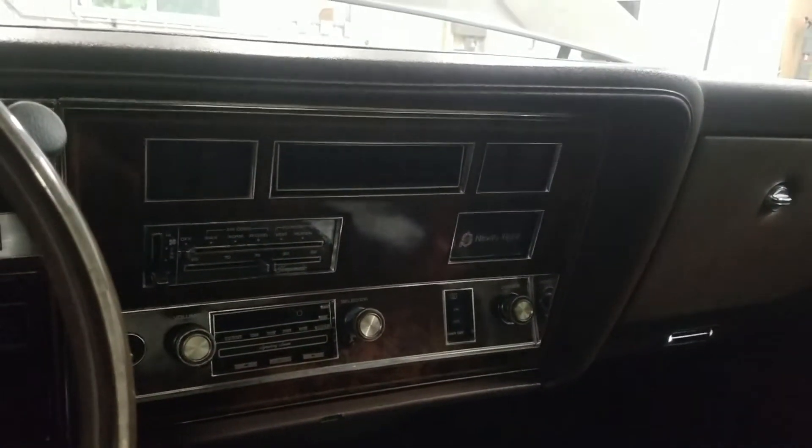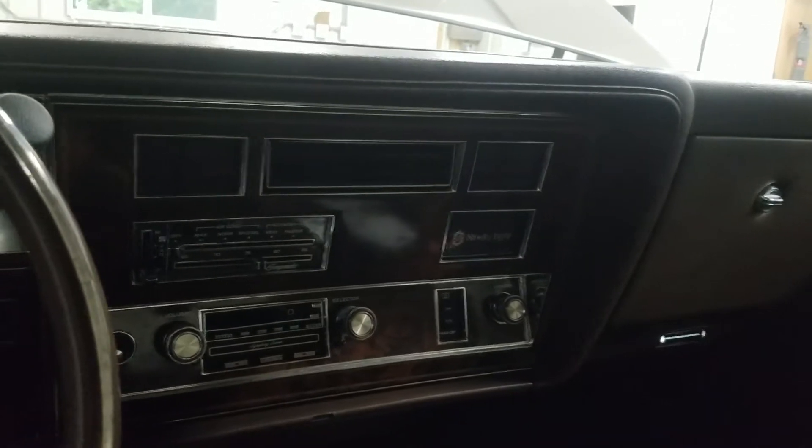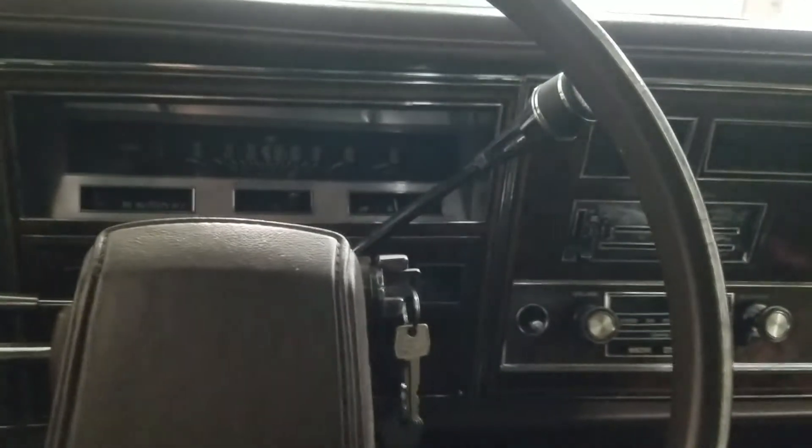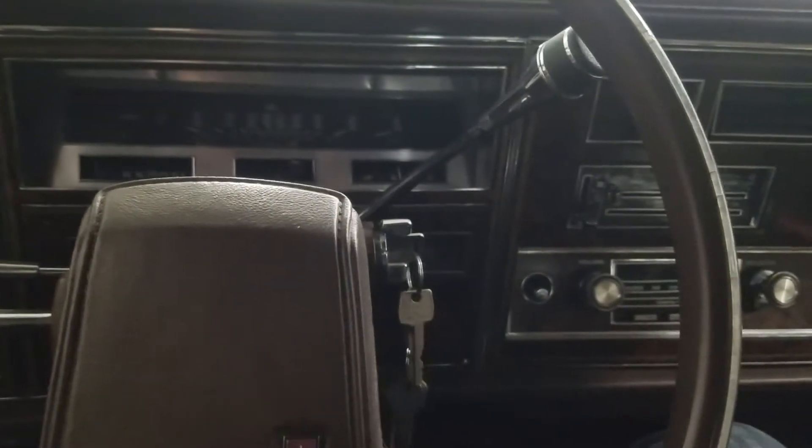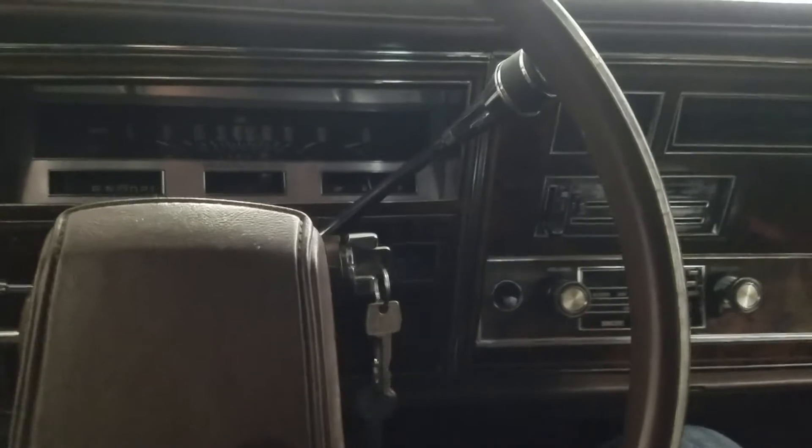Usually the check engine light comes on when that happens, but this time it didn't. It was on a few minutes ago before I started recording — that's just Murphy's Law, it's not going to come on when I'm trying to record. But I'll show you what will happen once you plug the scanner in.